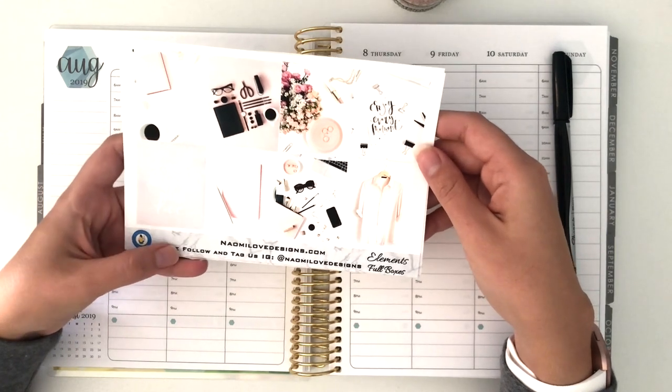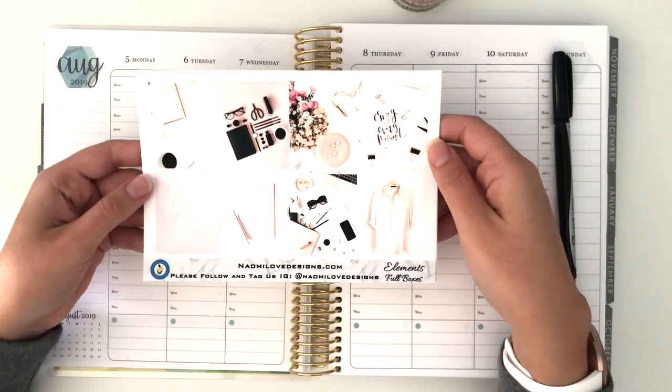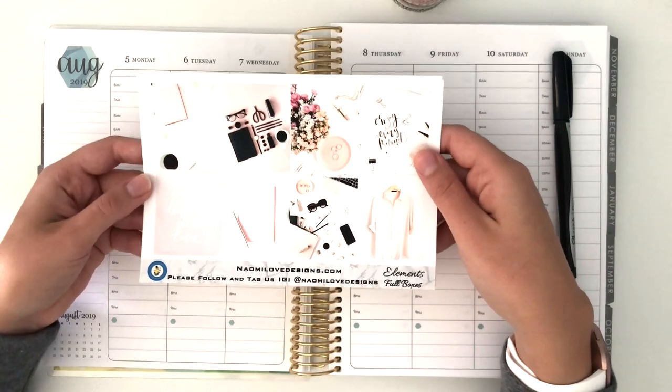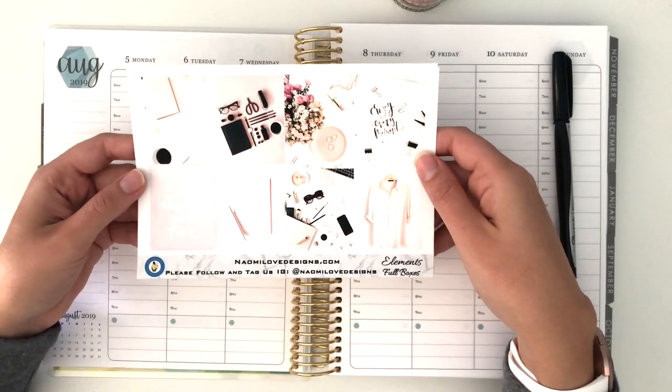Plus, I love Naomi Love Designs — her kits are really beautiful. She's based in Canada but has amazing products and you should really consider shopping with her. She's also a Black shop owner, so if you want to support a woman of color, I would highly recommend shopping with her.